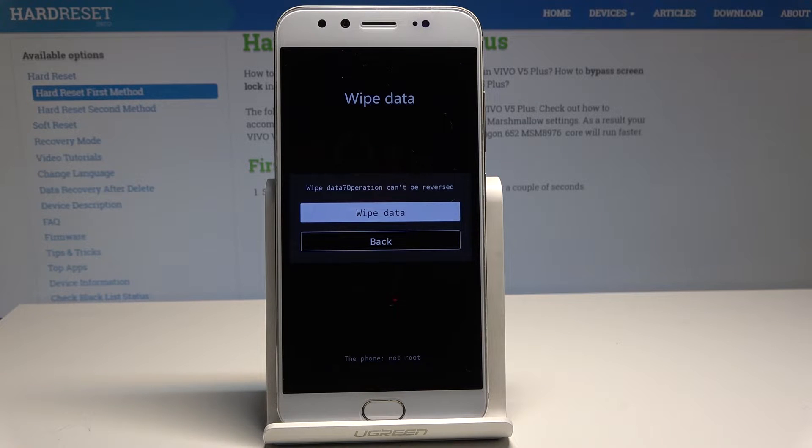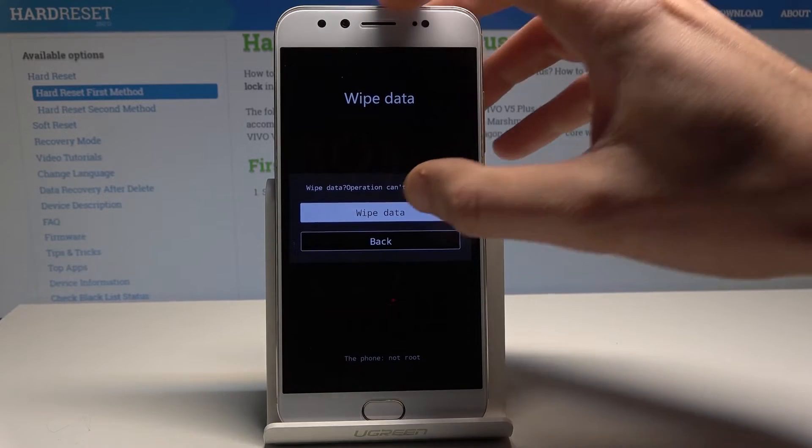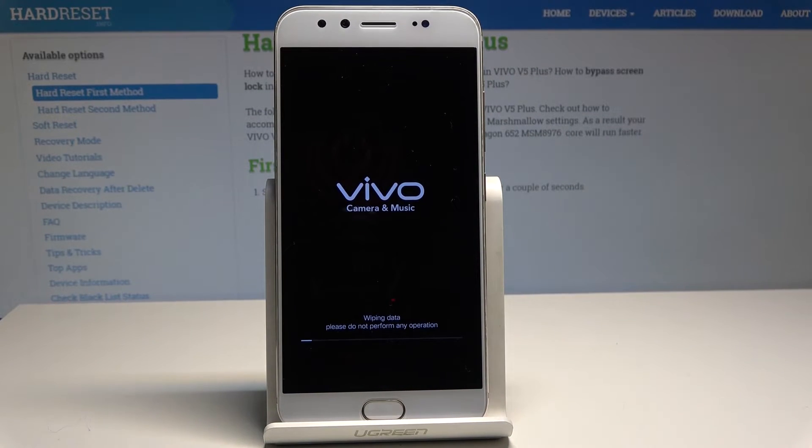This operation cannot be reversed, so if you are aware of this, let's tap wipe data again and wait until the operation is completed successfully.